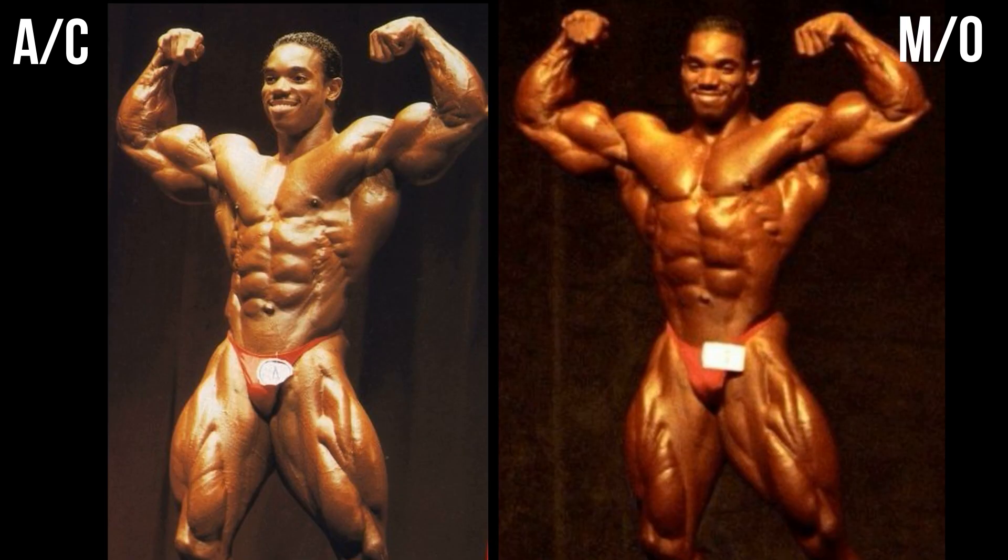This front double bicep is a little bit hard to judge. I didn't give the 93 Arnold Classic version a point in the last match because of his silhouette. Anybody that knows bodybuilding knows that when you expand your ribcage in the front double bicep, you sacrifice the ab development. Guys like Nassar would crunch down to really get the ab development, and that's what he is doing in the Arnold Classic version — it creates a lot more visible conditioning. In the Mr. Olympia version, he is doing that rib expansion and sacrificing the look of conditioning, but look at that silhouette. It's impossible to make a decision based on these two shots.